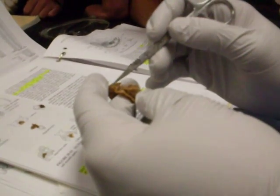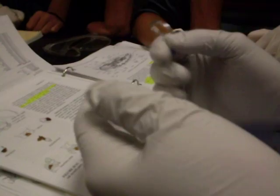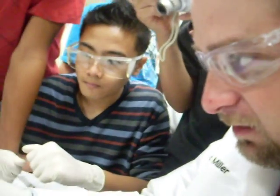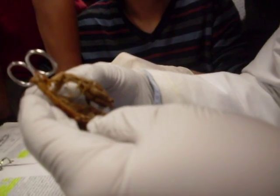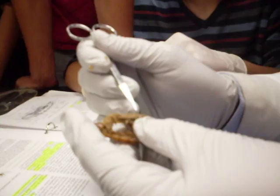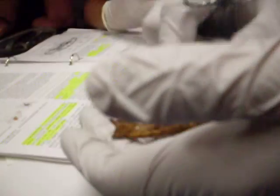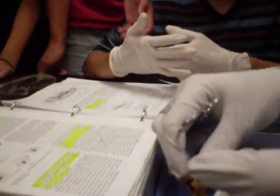Right behind it, it gets poofy again. What's that? Rectum. Rectum. Last thing? Anus. That's it. It's very, very simple. Not a lot here to remember. Now, we can look at the ventral side and let's see if we can see any nerve cord — we got a little, but not very good. We don't really mess with it because we never really get a good look.